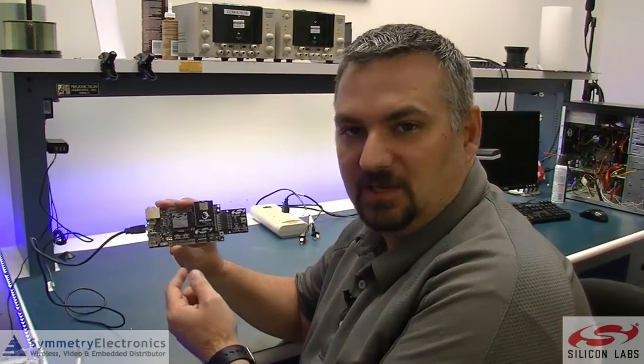Get yours at SymmetryElectronics.com or click the links below. Thanks for watching.